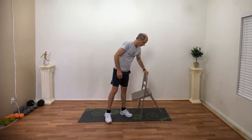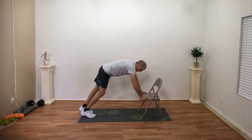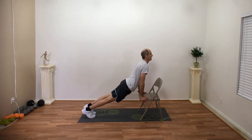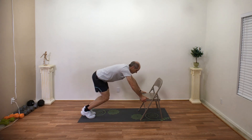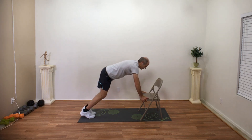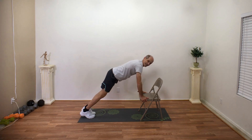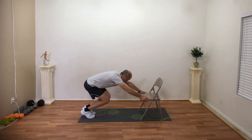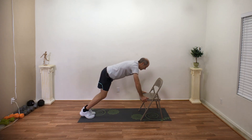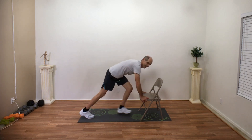Grab your chair again, we're going to do our pull through. Put your chair sideways, face your chair. Hold on to the chair with both hands, step back. We're going to crouch and stretch it out, look up to the ceiling, and bring that bottom down. This is a pull through — I'm going to crouch, stretch it out, look up towards the ceiling, bring that bottom down. You've got it, we're almost done. I can't believe it's been 20 minutes already. One more exercise after this. Let's do a couple more of these pull throughs — squat, stretch it out, look up to the ceiling. Three, two, one. One more exercise.